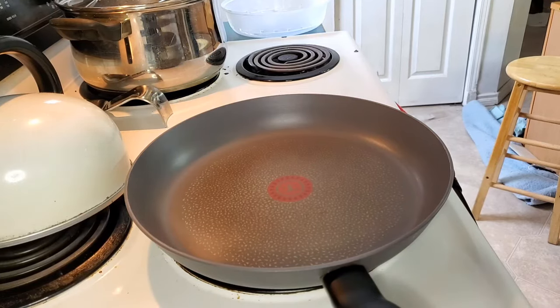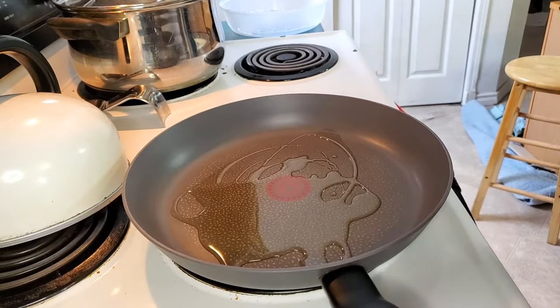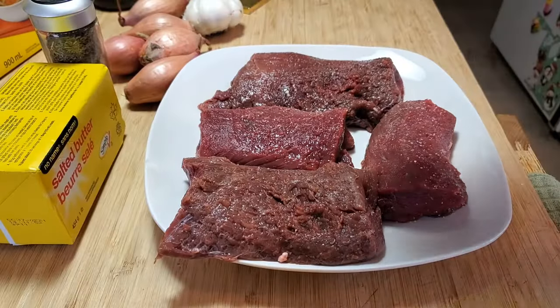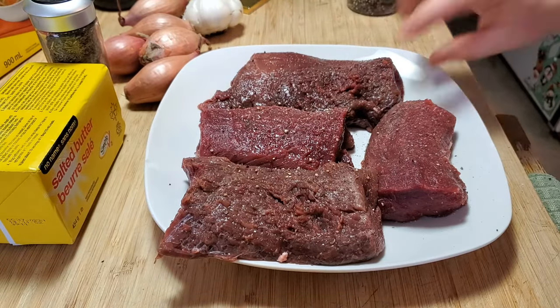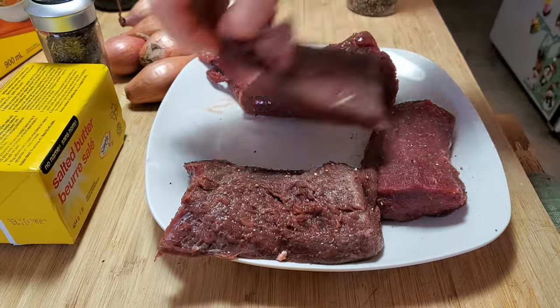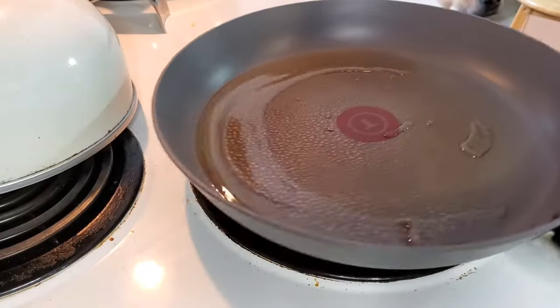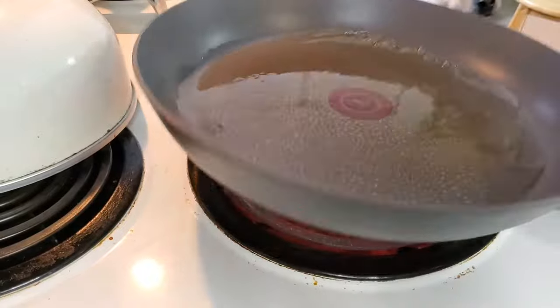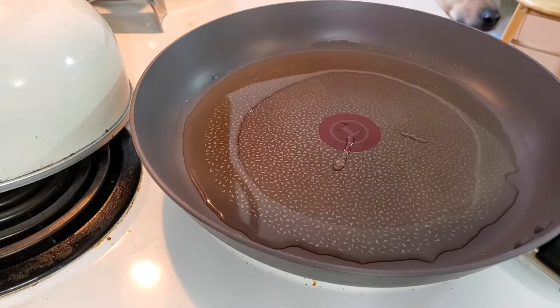I heated up my nonstick skillet with some olive oil and let that warm up until I was done prepping my venison. I prepped the back strap by patting it with some paper towel to get off all the moisture and then gave it a really good coating of salt and pepper on both sides. When your oil looks nice and shiny like that and separates, you know that your pan is heated and ready to go.